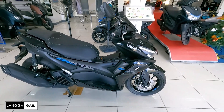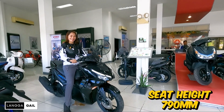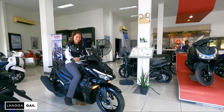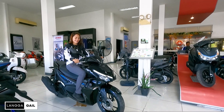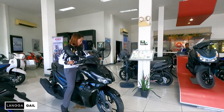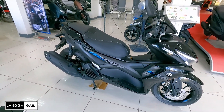Pagdating nga pala sa kanyang seat height, meron siyang seat height na 790mm at ground clearance na 145mm. So sa height ko na 5'5" guys, abot na abot ko itong si Yamaha Mio Aerox. Pero kung may height kayo like mga 5'3", abot nyo pa rin po ito — yung nga lang nakatipto kayo.